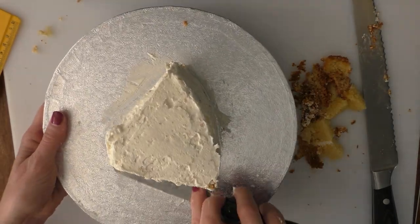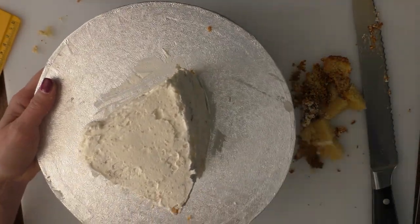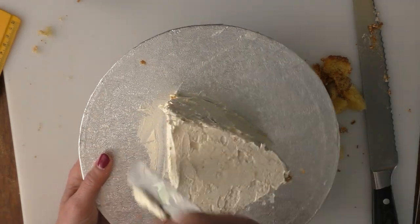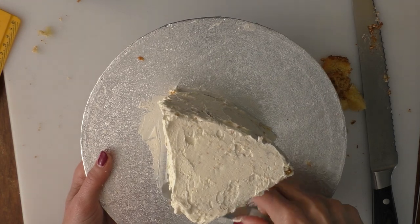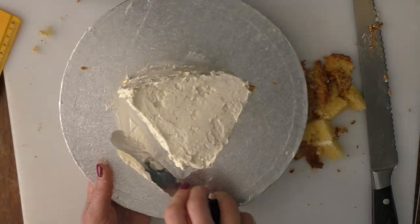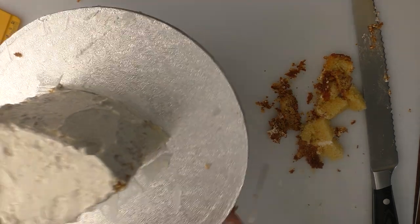We've buttercreamed it all over — you can take the extra off the board but we're not going to be keeping it on this board anyway. Smooth the surfaces as much as you can; if you've got some smoothers you can use those. Again, if it's a little bit soft just put it in the freezer or the fridge for a bit to firm up before we work on the rest of it.